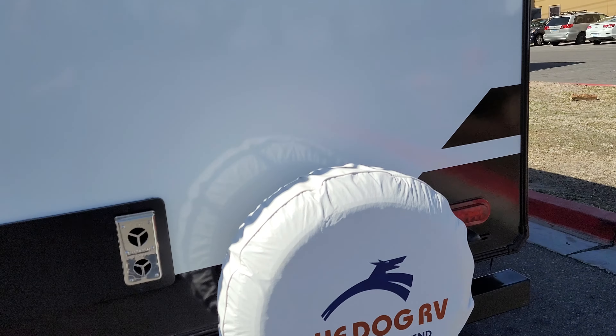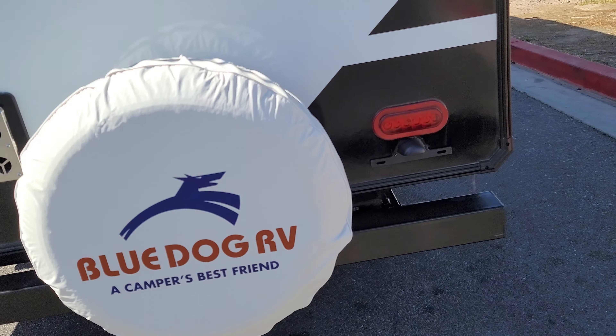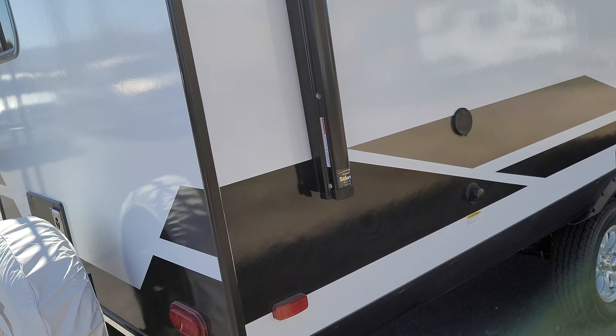This is a pre-loading inspection video of an Imagine Grand Design XLS. The model is a 22 MLE. We're going to have a look at it here first.